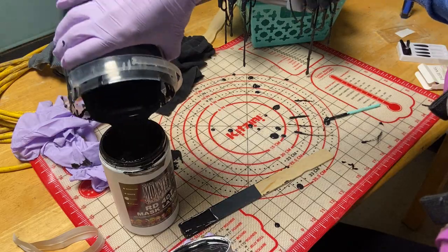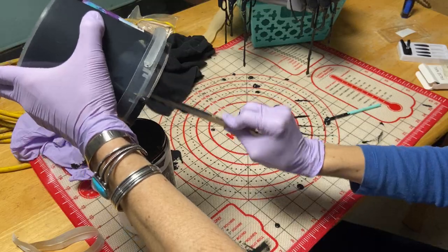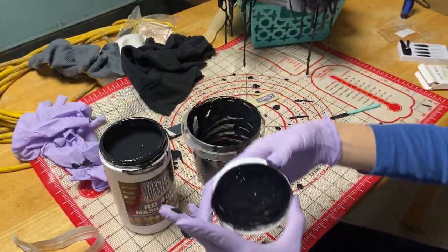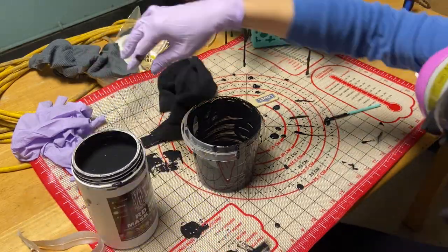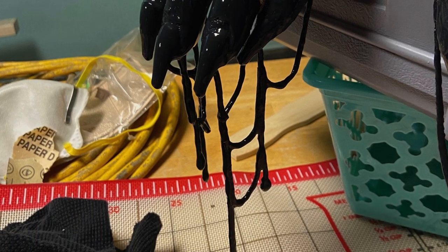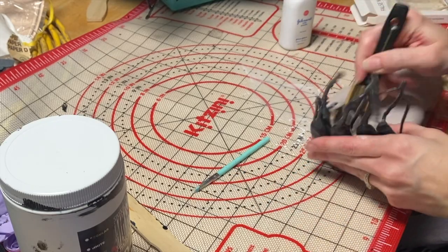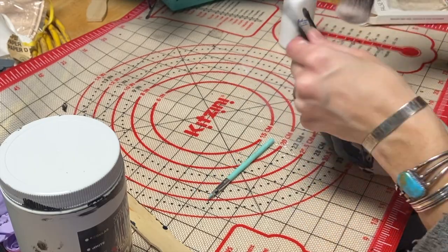After I was happy with the amount of latex, I positioned it so it was dangling over a silicone mat to cure, and then I used a paint scraper to replace the leftover latex back into the canister. This latex seemed to cure to the touch in a few hours, but I left it overnight just to make sure. After curing, the latex still seemed slightly tacky, which is kind of an issue I've seen before with latex, and I was worried about it sticking to itself, so I dusted it with baby powder to reduce that tack.